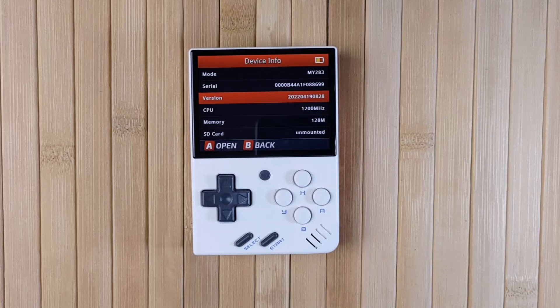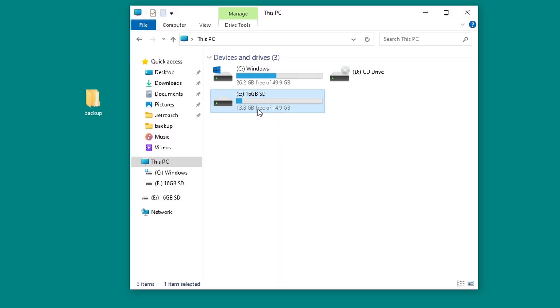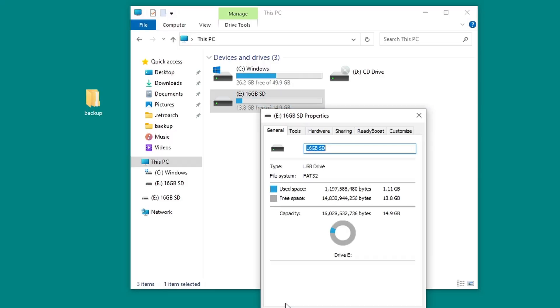At this point, you will probably want to take a note, or maybe a photo, of which systems are activated on your Miu Mini, because you'll have to add them again later on. So let's check that your SD card is formatted to FAT32. If you've been using the SD card in your Mini already, then you're good to go and you don't need to do anything further.